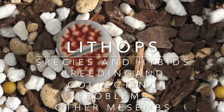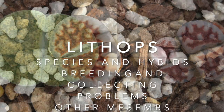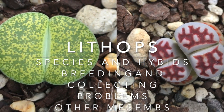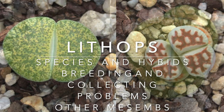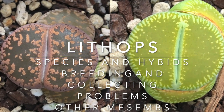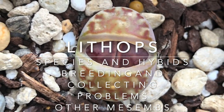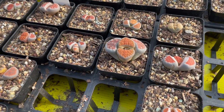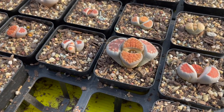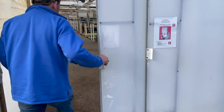Today we're taking a longer look at the world of lithops, or living stones. We'll look at different species and where they come from, we'll look at breeding, we'll look at some of the problems you might have with your lithops, and at the end of the video we've added some bonus material on other mesems. While we're doing all of this we'll take a good look at the wide collection of lithops that James Lucas from Succulents Australia has collected over the years.